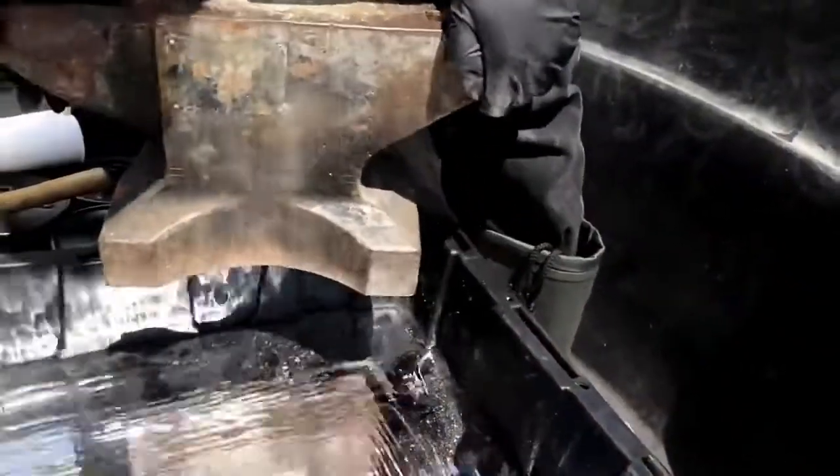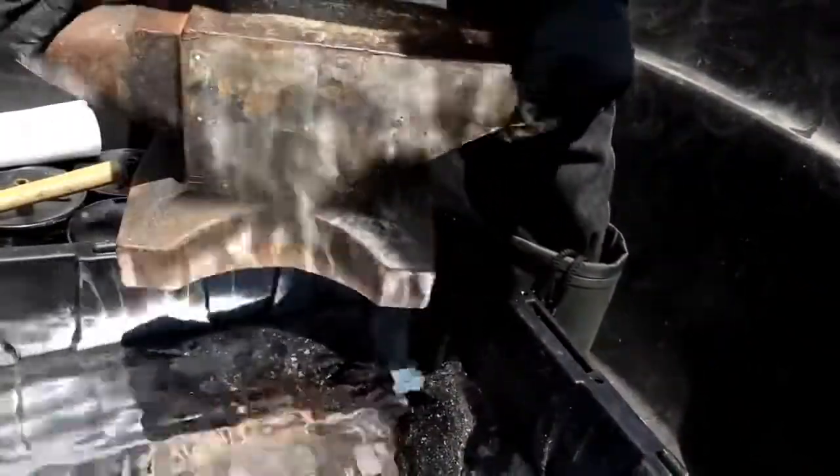Here's my 110-pound iron working anvil. We got this for making horseshoes and stuff, back when we had horses.